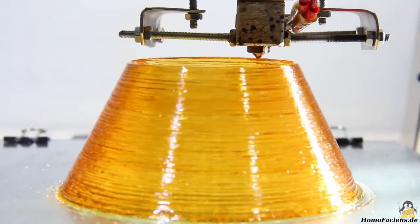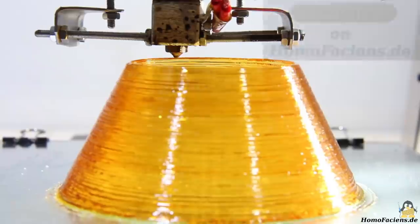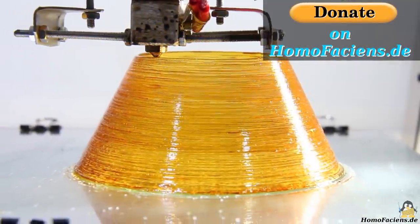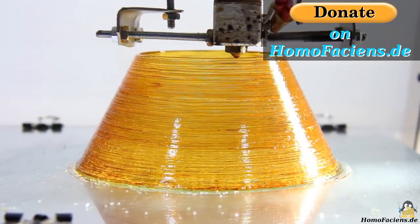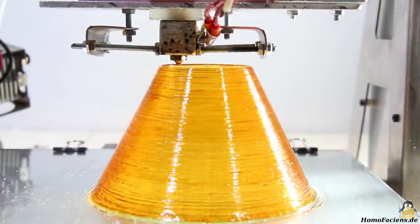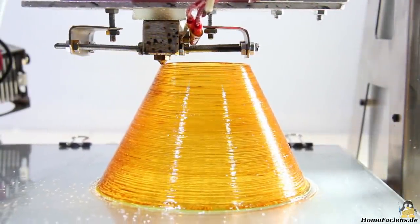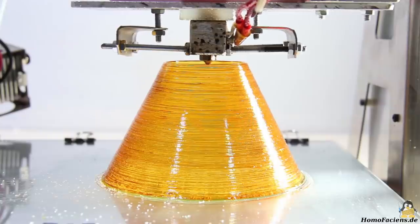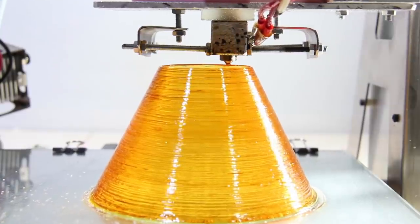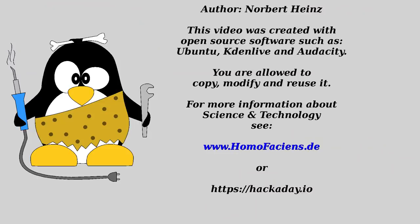There you can also see how the print of this cone ended. If you would like to support further research on my direct granulate extruder, you are welcome to click the donate button on my website. Many thanks to all the great people that already made use of it. Thanks for watching and I'll see you in the next video.